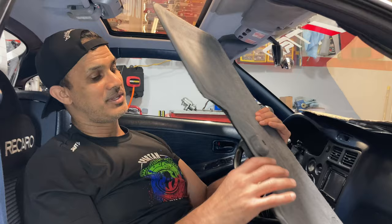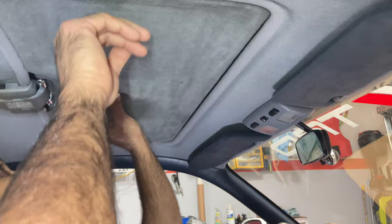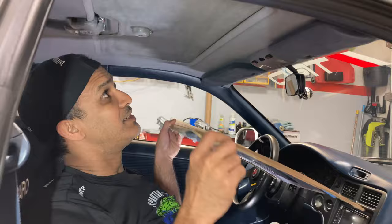This is the one that came out in 93. If you have the original, it slips into these two little brackets right here. You turn it and it just locks in place. There you go, it's locked in place. Looks really nice. But if you don't have one, then you have to work with something like what I'm making.